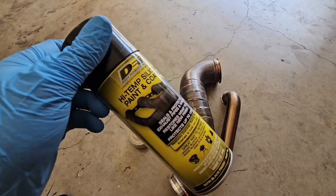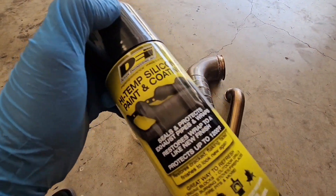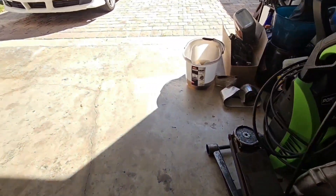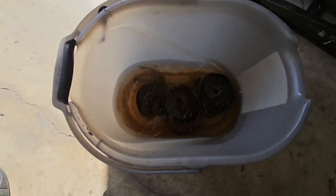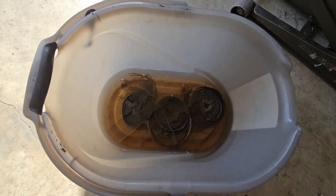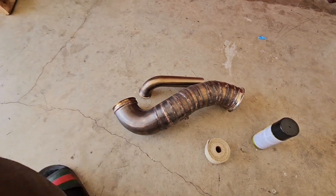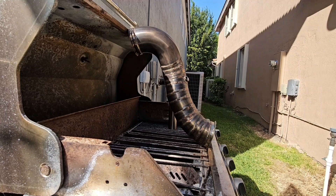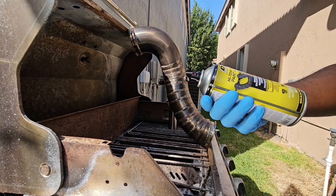First thing I'm going to do is go ahead and hit the pipes with this, very lightly — doesn't have to be a heavy coat. While I'm doing that, I have the wraps here soaking in water, which is going to help them flex and wrap the pipe a lot better. I have an old drill here that I'm using as my spray port. I'm just going to hit the pipes with the coating very light before I wrap it.